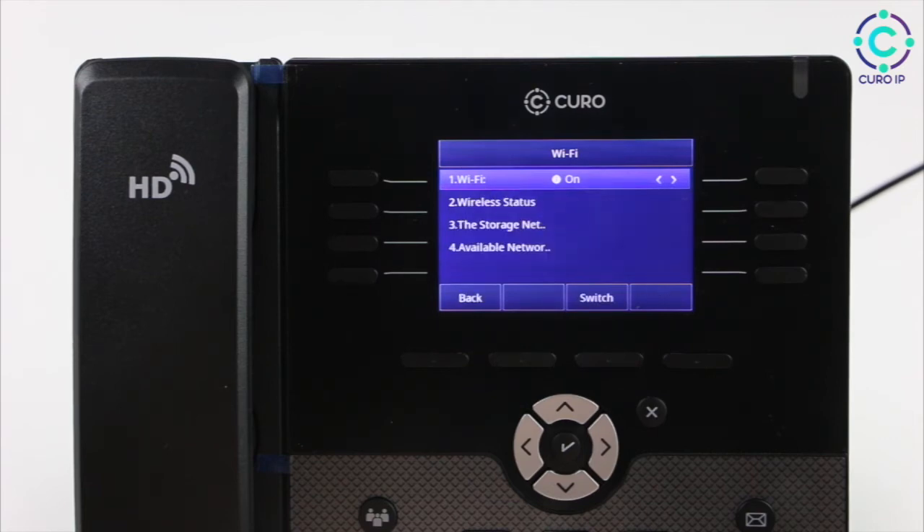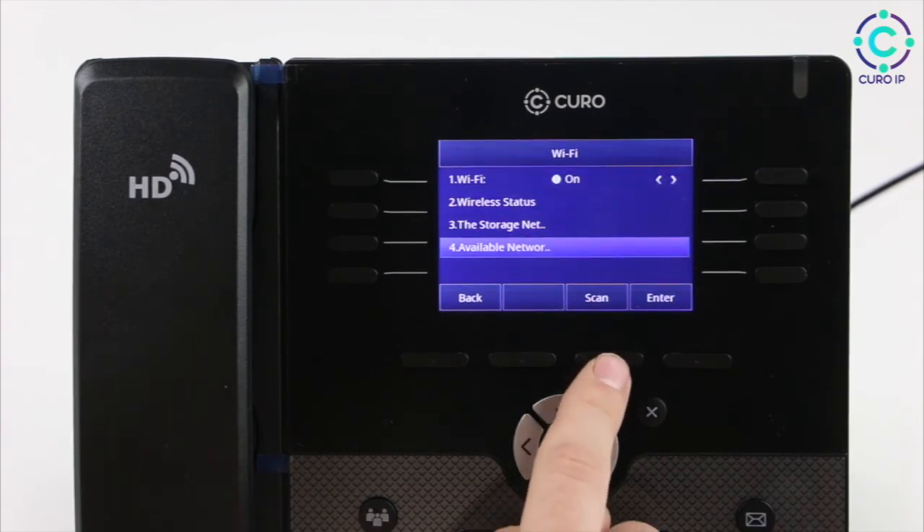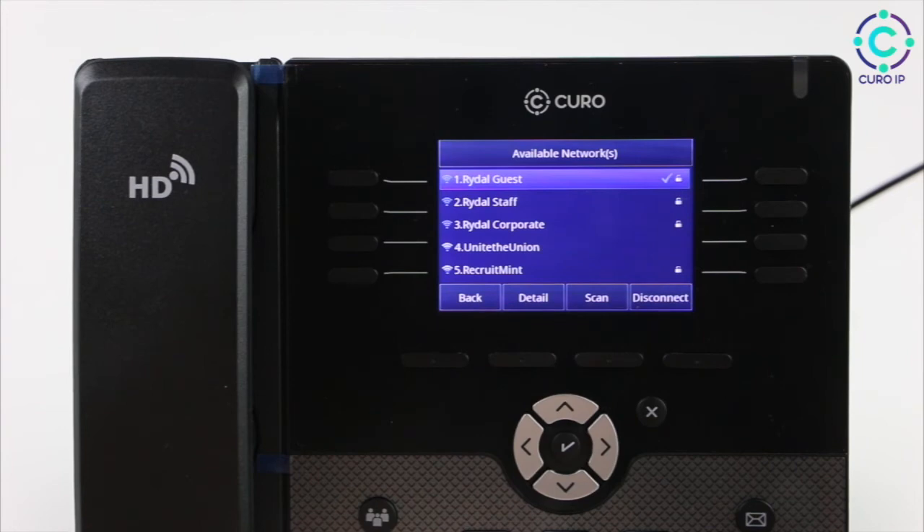Now that Wi-Fi is enabled, scroll down to Available Networks. Once there, press Scan to search for nearby networks. Once you've found your network, click Connect.